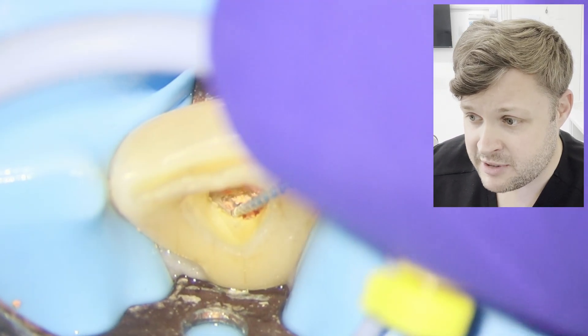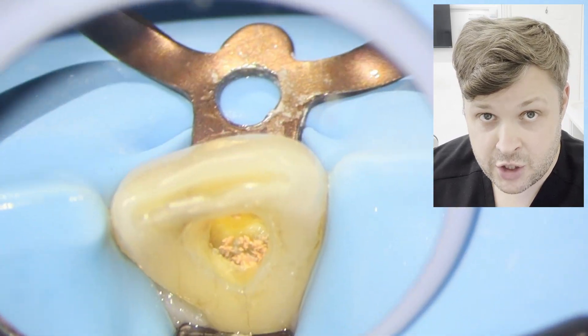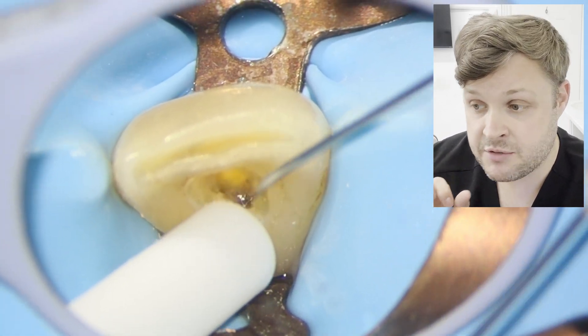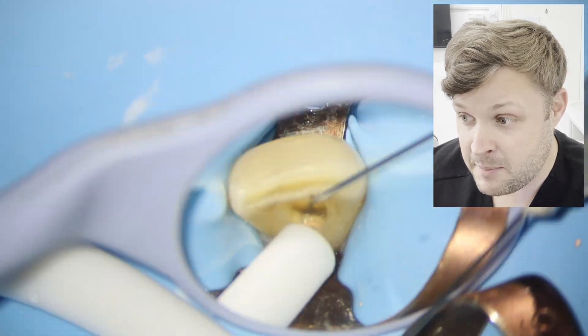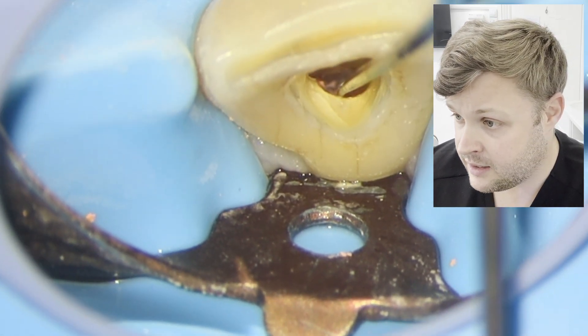I'm using different sized H files — 25s, 20s, and every now and then a 15. You've got to be careful with the 15 because it's quite small and the screwing action can cause it to fracture, although I'm yet to have a fracture with an H file during GP removal. Sometimes it just takes time and patience — just very gently pick away at the GP.